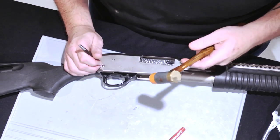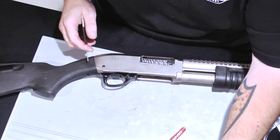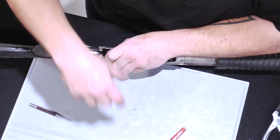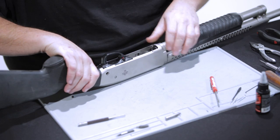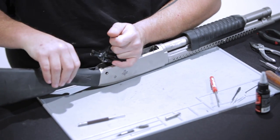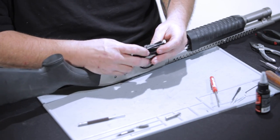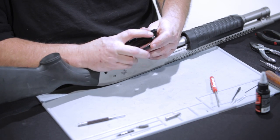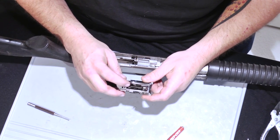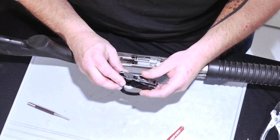Begin by removing the pin. Sometimes the trigger mechanisms can be a little hard to get out — this one wasn't. We recommend not taking apart the trigger group, because with the safety disengaged you can come in here and blow out and brush all the fire controls you need to. There's never really any need to disassemble the trigger mechanism.